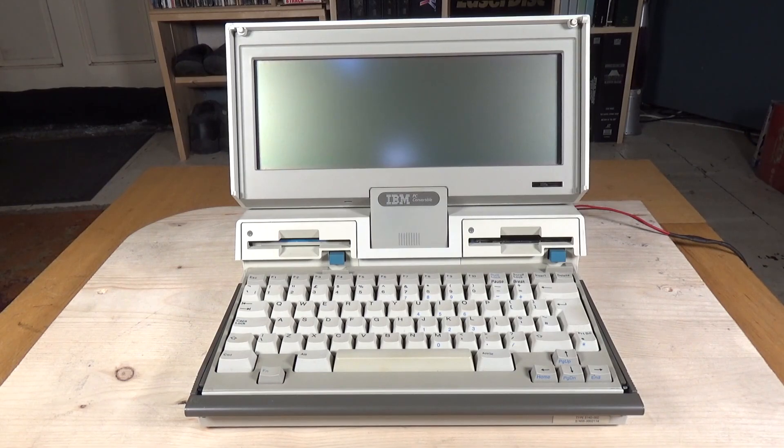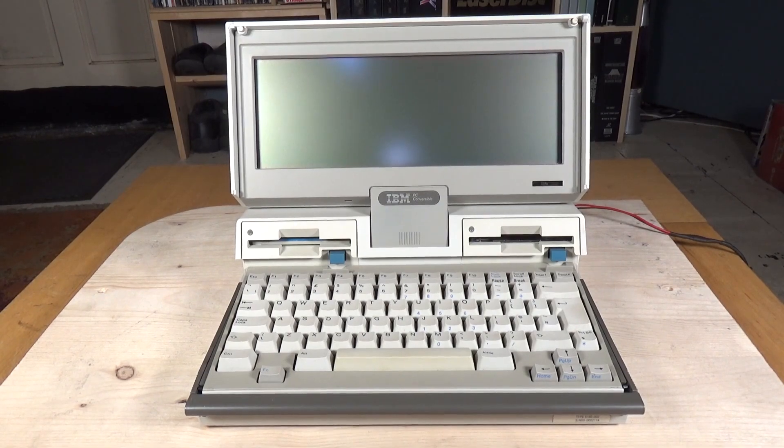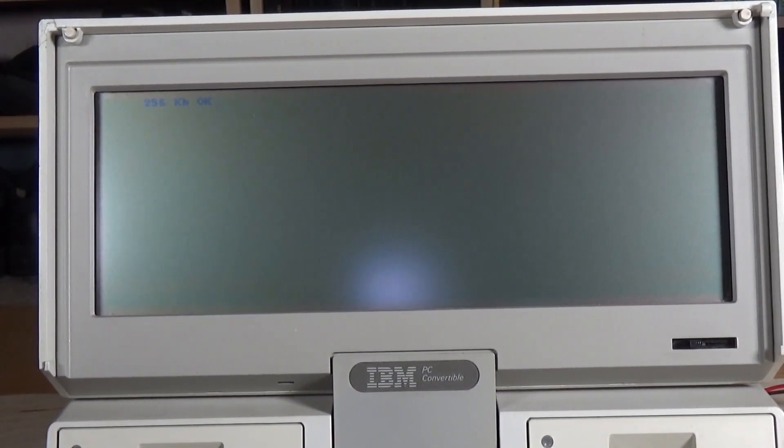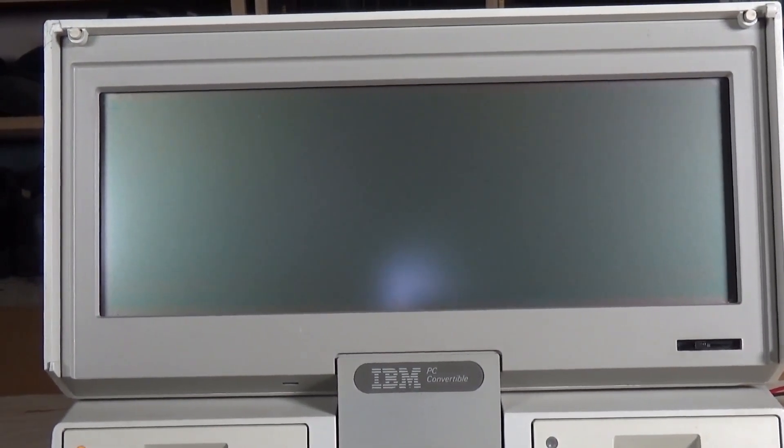This particular one was listed on eBay as untested as the seller didn't have a power supply for it. Fortunately I did have a suitable power supply, and after finding the right DC jack we're good to go. So let's turn it on and have a look at it. I've angled the light away a little bit so hopefully the screen will show up better.